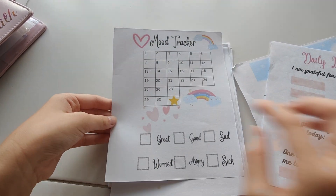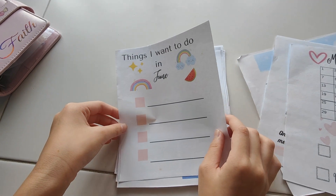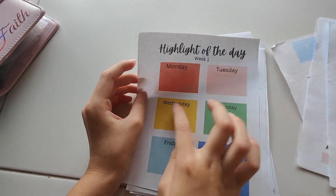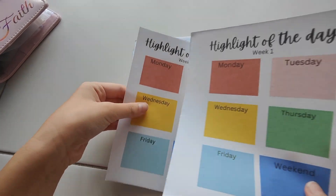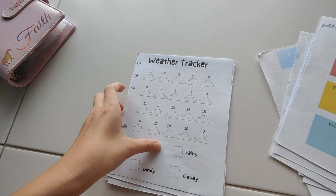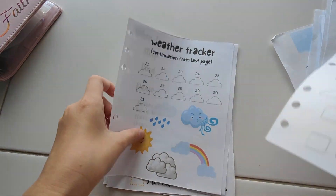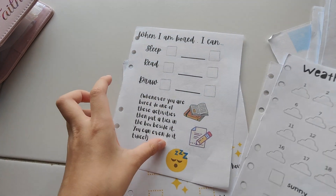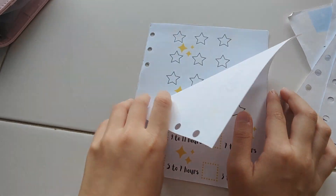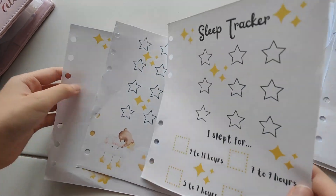This is a mood tracker which you colour in the squares every day of the month. This is a bucket list of what things you want to do in June. This is a highlight of the day — so every day you write what was the highlight of that day, and it goes on for week 1, week 2, week 3, week 4, and week 5. Then we have the weather tracker which works the same way as the mood tracker, and it goes on for 3 pages.